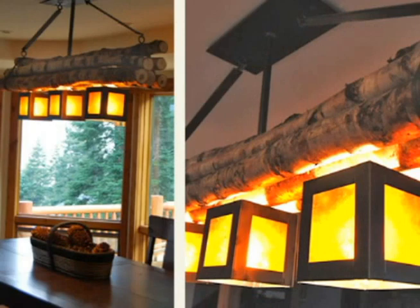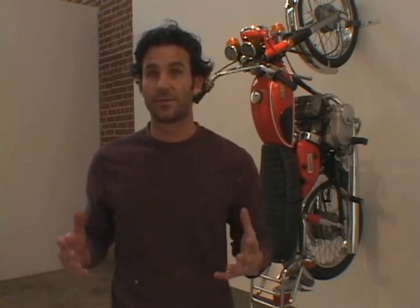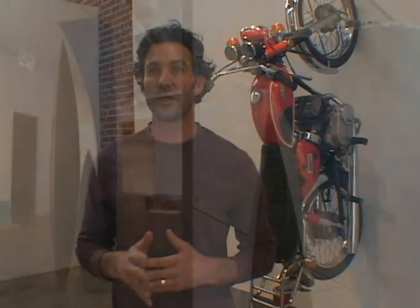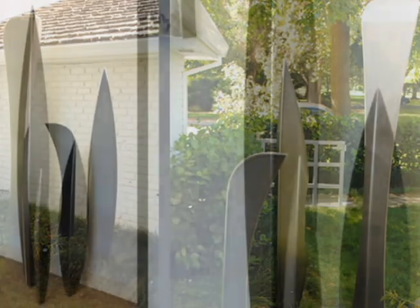That kind of evolved into building lodgepole pine furniture, and then I realized I have a big interest in art and photography. So I went back to school and got a degree in art at Colorado State. I developed a realization that I really worked better in the third dimension instead of two-dimensional drawing, painting, photography.